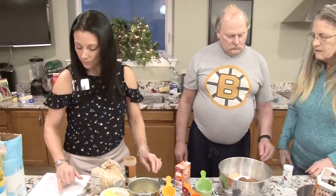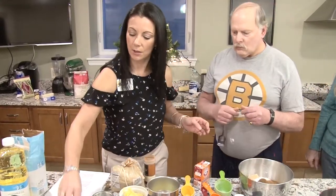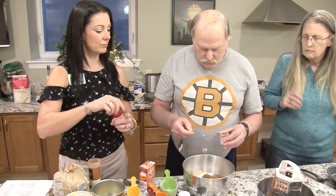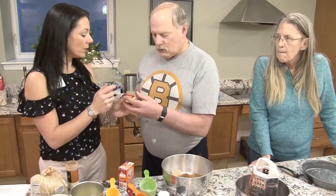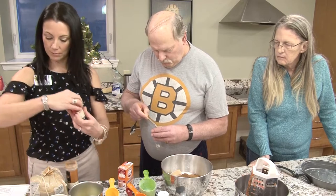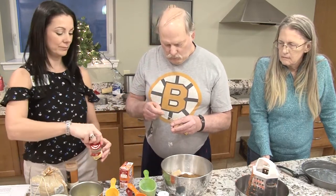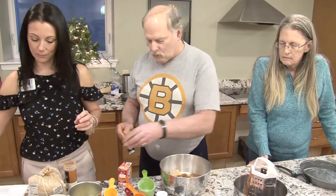And now we need some nutmeg — a quarter of a teaspoon of nutmeg. Rick, you can do that. And then you're going to do an eighth of a teaspoon of ground cloves — we don't have an eighth of a teaspoon so it's half of a quarter. And then a quarter of a teaspoon of ginger. Perfect.